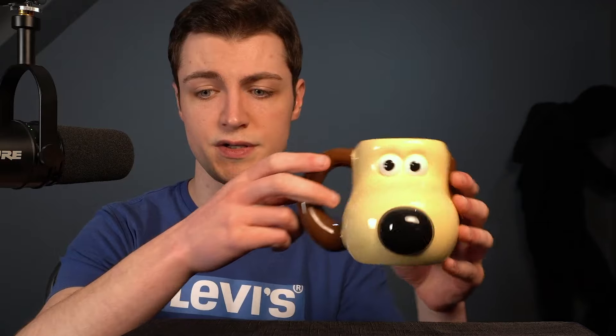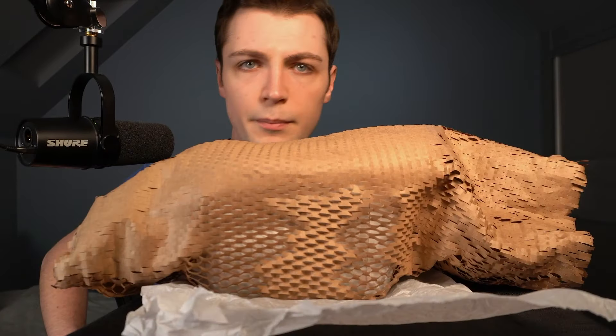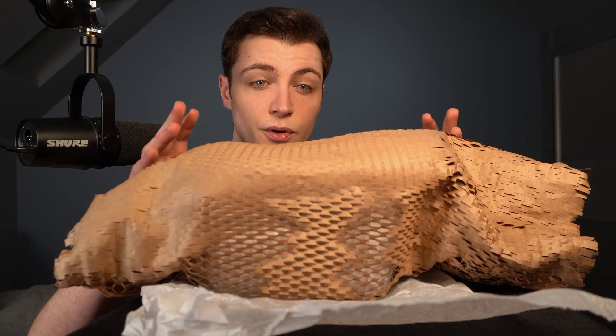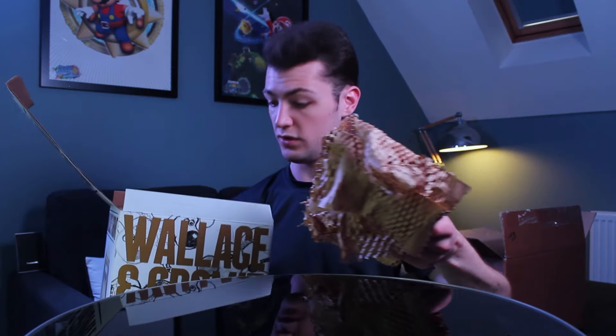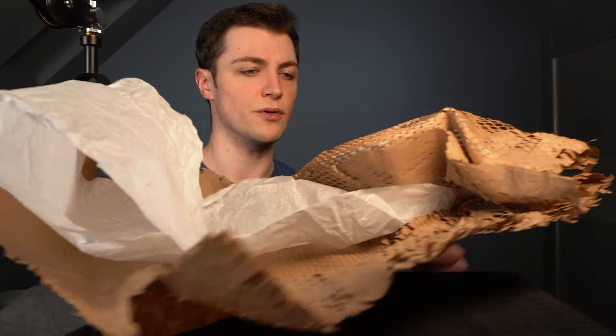In today's video we're going to be looking at the Red Nose Grommet mug from TK Maxx, which I ordered quite a while ago and have been looking forward to reviewing. If I move the original Grommet mug aside, here we have the package. We're going to get to unwrapping it like the good old days - this is actually quite familiar wrapping paper, the same used on different Grommet mugs we've seen in the past.